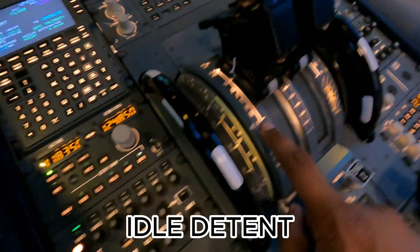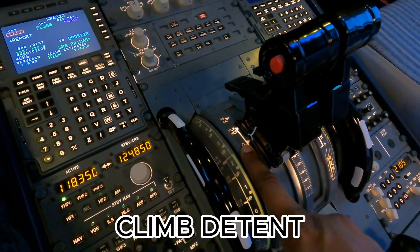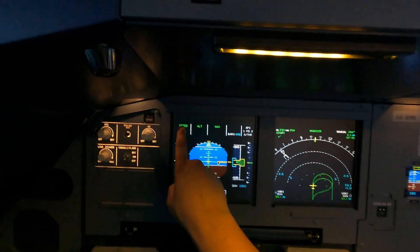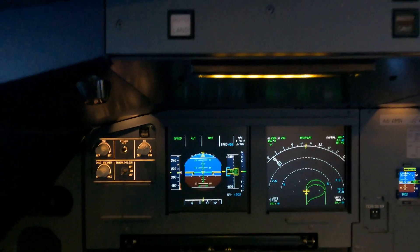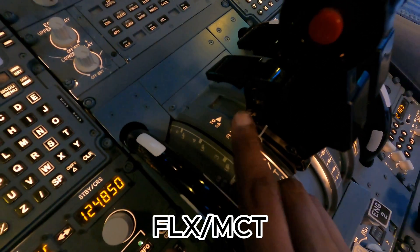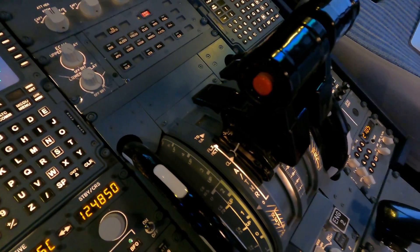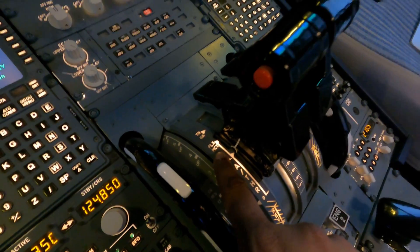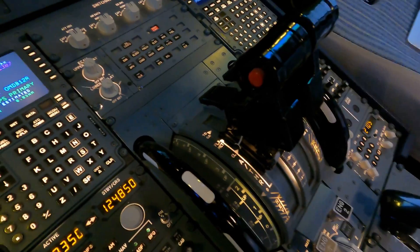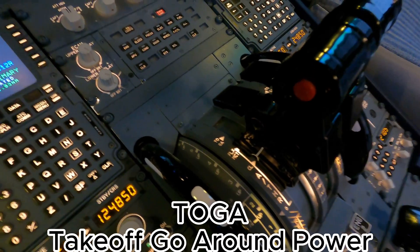You have the idle detent — that zero is idle. Then you have climb thrust, which is where we usually keep it when we're in cruise. We're currently up in the air with autothrust on and autopilot on, and the thrusts are in climb, keeping our speed for us. In front of the climb detent you have Flex/MCT — that's to do a de-rated flex takeoff as we call it in Airbus, and also to provide maximum continuous thrust to the engines — the most thrust we can give without overworking them. Then all the way in the front you've got TOGA, which is takeoff/go-around power — full power.